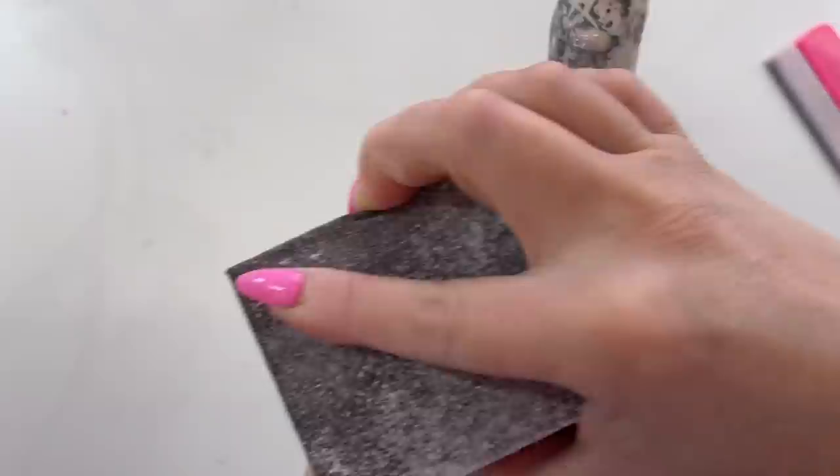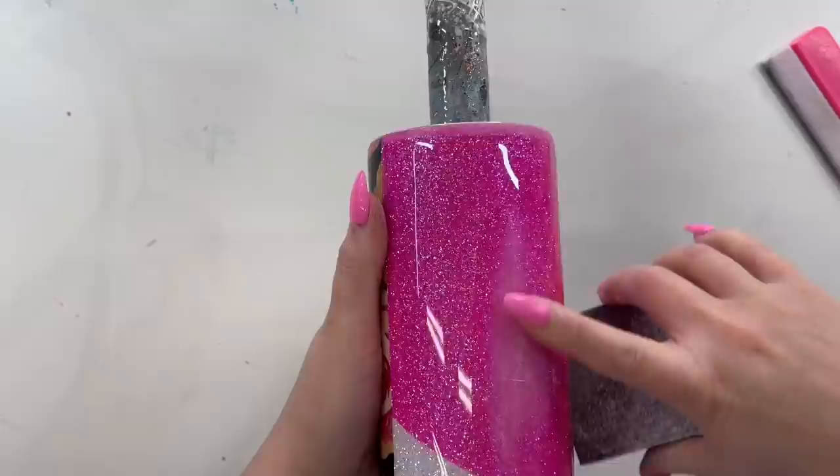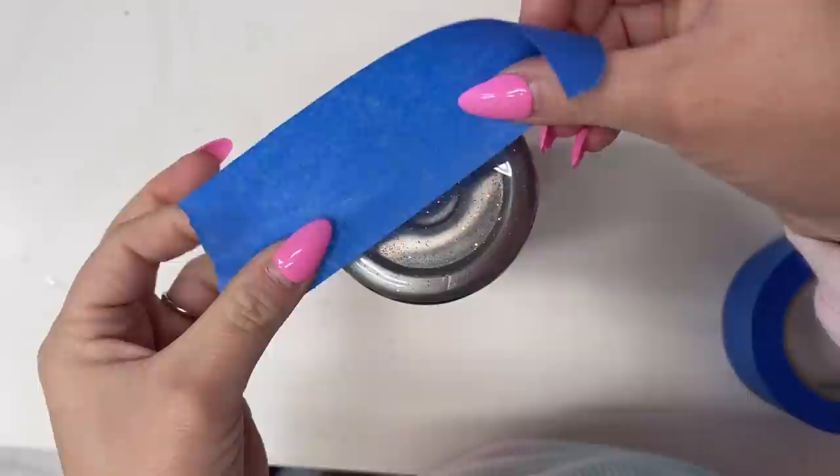After three coats, my cup was nice and smooth and definitely ready for some decals. I did some sanding at the rim like I always do, sanded down a couple of pokey bits, then washed my cup with some dish soap and water, dried it off with paper towels, and now I'm ready to apply my vinyl.